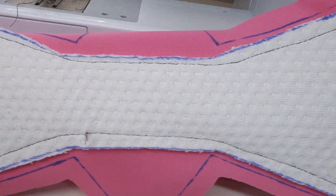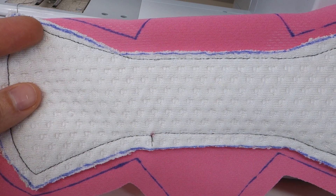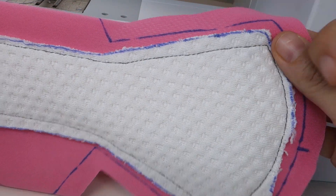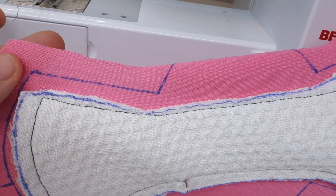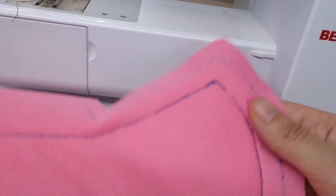Even though I pinned it in place, the core shifted a little bit. If you need to, you can trim it a little bit around the edges, not too close to the stitching line. But even though the core shifted, the top stitching line is still perfectly aligned, so it's going to look pretty from the topper side.